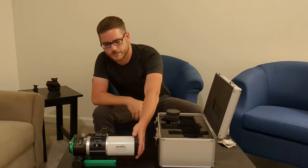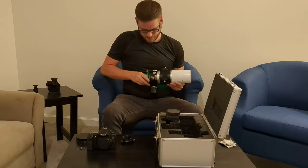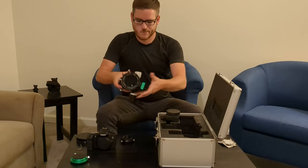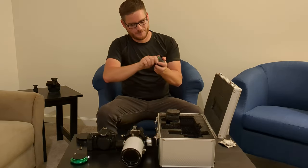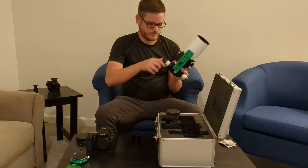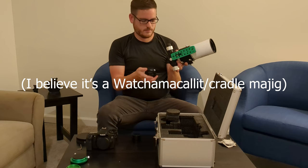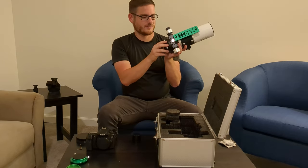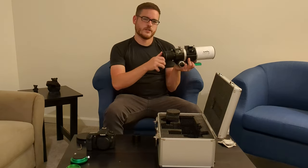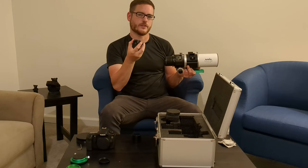I also got a bahtinov knob mask with this — it fits perfectly, though I'm not sure where it came from since I bought this whole thing used. So let's put it together. First you have to take this green cap off, then the other green cap off. Then we bring the focuser out so we can attach the piece that holds the field flattener in place, then unscrew the back piece of the flattener. I have an M48 T-ring that goes on the back of this.